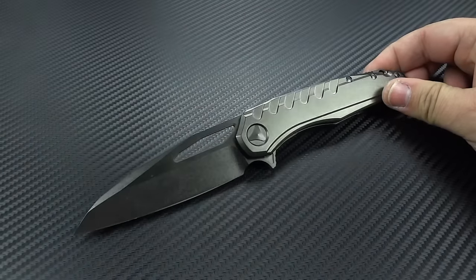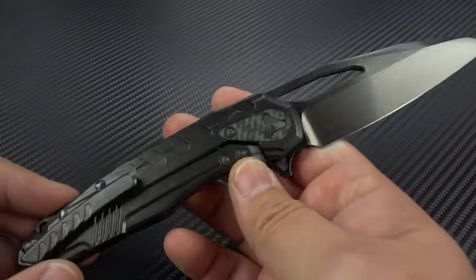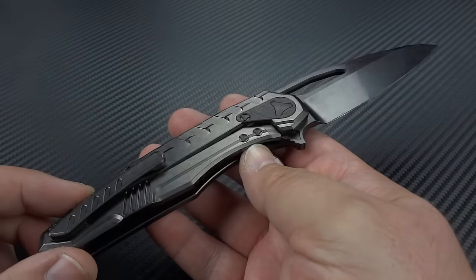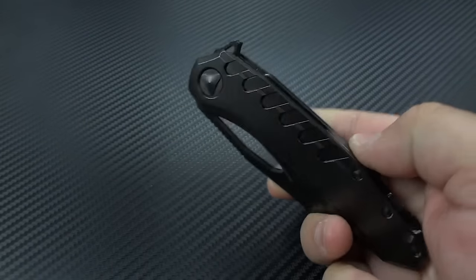When I saw Tony a couple of weeks ago at the New York Custom Knife Show, he had one of these sitting there. By the time the show opened, there was only one left on the table. And I said, yep, got to get me one of those. The black is badass.